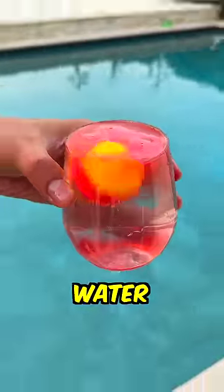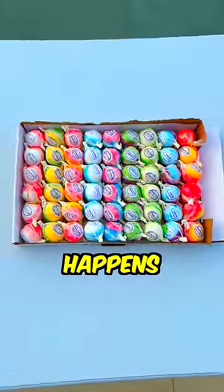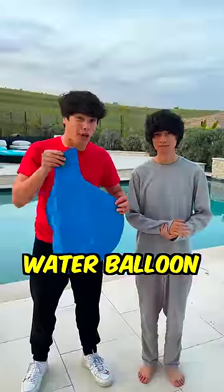This is what happens when you put a bath bomb in water. And now we're going to find out what happens when you put 100 bath bombs in a massive water balloon.